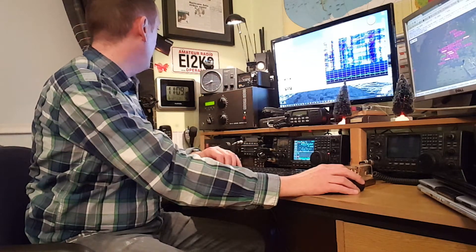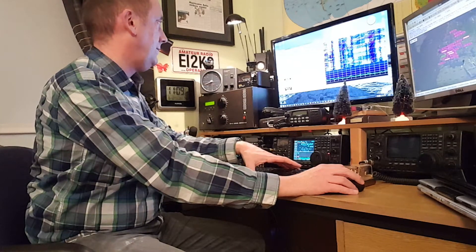I have to enter the transmit power, which is 14 watts. I'm saying 73 to Mike 5 Alpha Delta Lima. I'm watching on a second monitor — PSK Reporter — and my signal has been heard as far away as Wisconsin and Kentucky in the United States. That's not bad, is it?